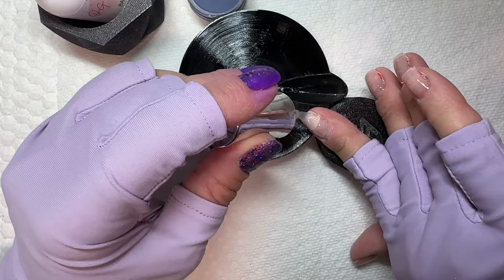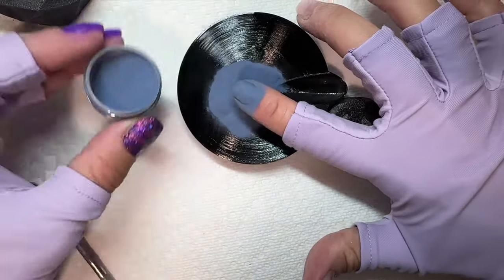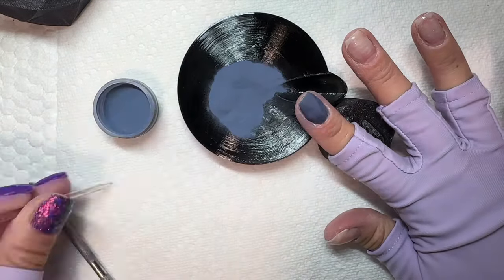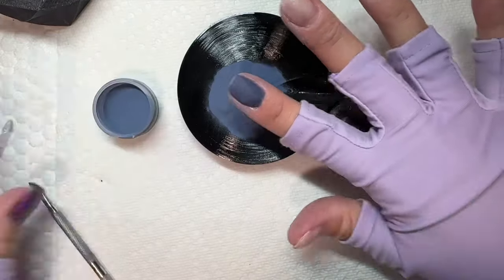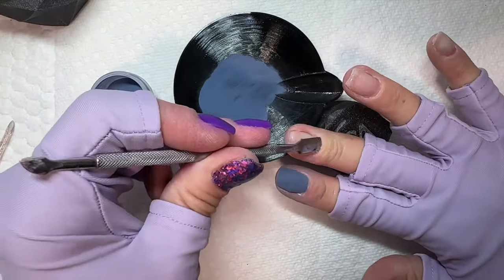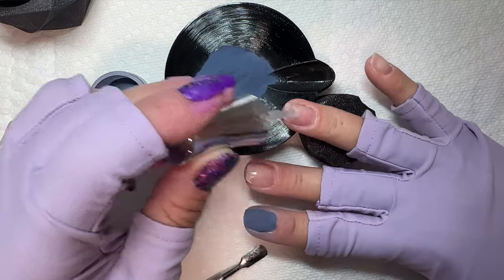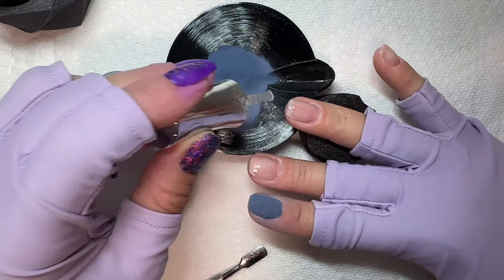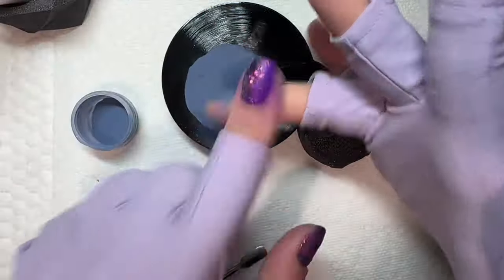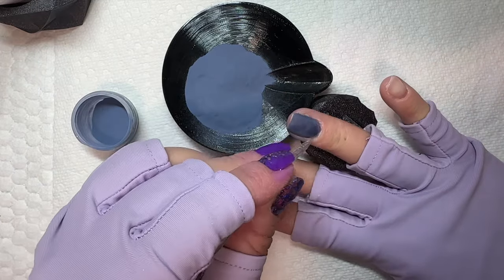We're going to make some fun nail art without having to do any extra work other than pressing a sticker down. First we're going to start with our base colors. This gorgeous blue I'm using is called 'The Object of All My Desires' and the glitter I'm going to use is called 'The Greatest Love is Surely the Greatest Force of All.' They are both from OG Dip Powder, from a Bridgerton collection. I am so feeling the blues this fall — normally I gravitate towards pinks and neutrals, but these blues are calling my name this year.